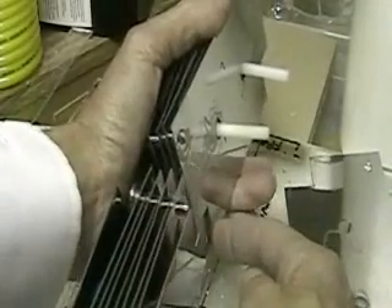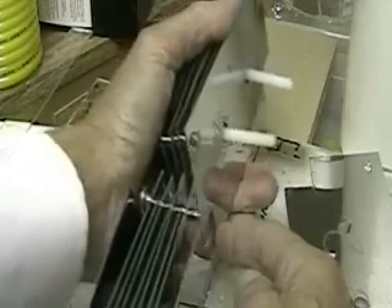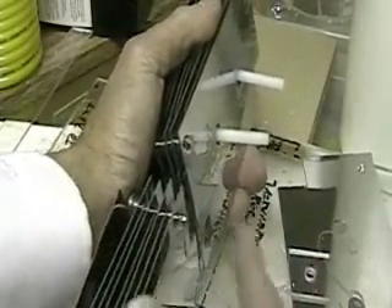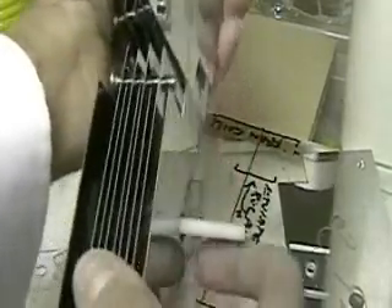So now we have a cell that's essentially got 40 plates in it. If you want to multiply that out — each plate is 3 inches across by 6 inches down. Multiply 3 times 6, times 40 — that's the number of plates. That gives you one side of the area, times 2, since there are two sides of each plate. That gives you how much surface area we are working with.